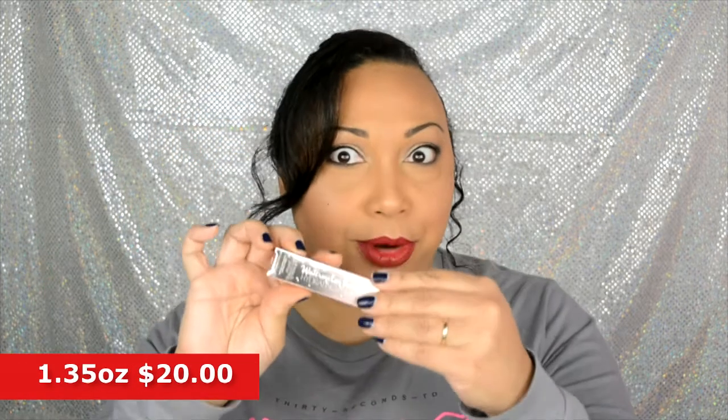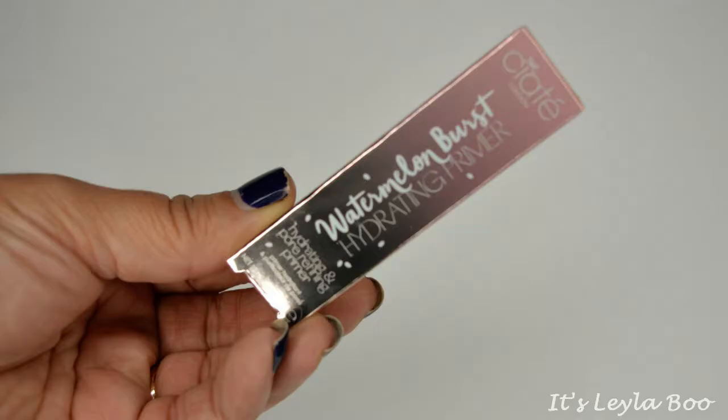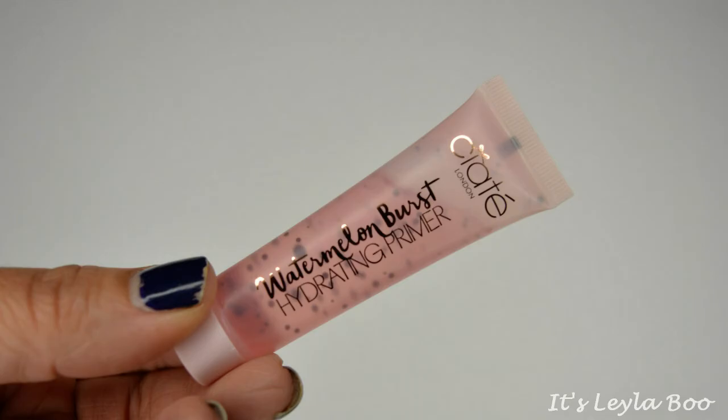Next up we have this coming from Ciate London. This is the Watermelon Burst Hydrating Primer. We all know how I feel about primers — I live for primers. I have my tried and true; nothing will ever replace my Smashbox, but I still love to try a new primer. Comfort, brighten, and prep skin for long-lasting makeup while soothing your senses with the scent of watermelon.